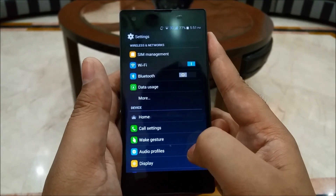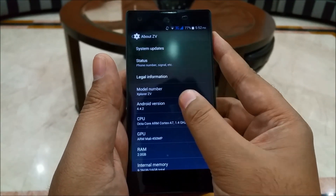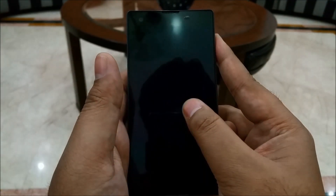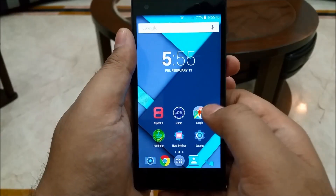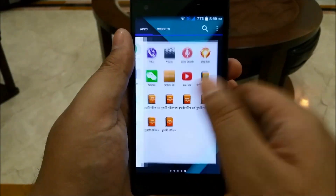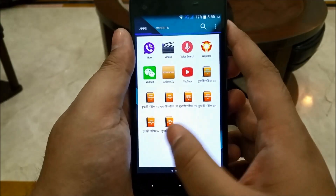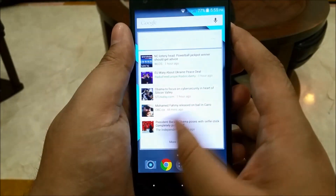The software experience on the Z5 is very close to stock Android. It runs Android 4.4.2 KitKat, and as expected, everything works nicely and smoothly with a pretty high framerate. You may think the software looks like stock Lollipop, but we're actually using Nova Launcher here for aesthetic appeal — the actual out-of-box appearance is stock Android KitKat.